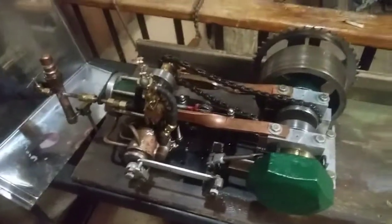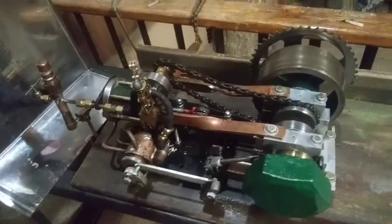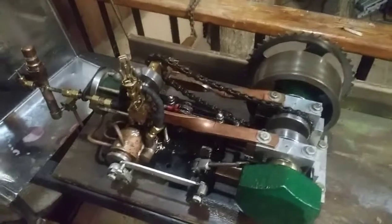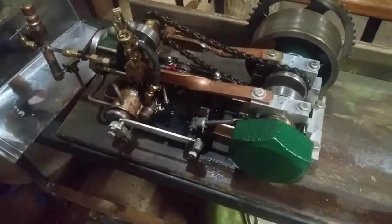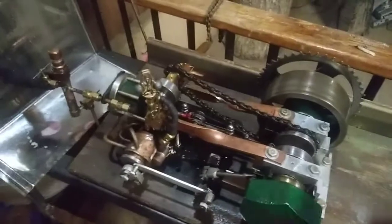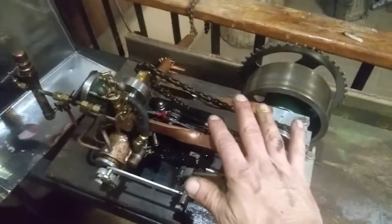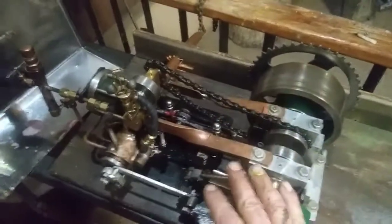Hello YouTubers, welcome to my shop here in Ashville, North Carolina. This is my steam engine, and I'm rather proud of this. It's been a couple years in the making — not working on it every day. I have a 40-hour-a-week job and a couple other projects going on, but it took about two years to make.